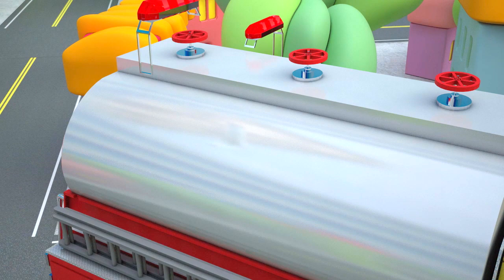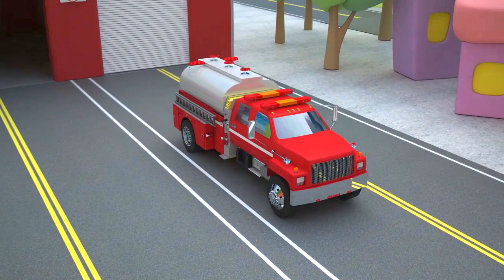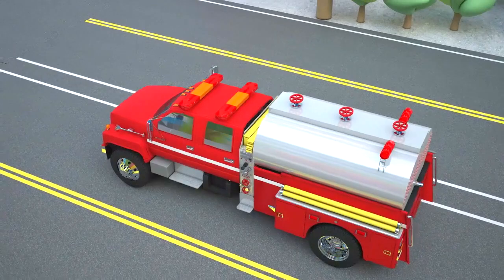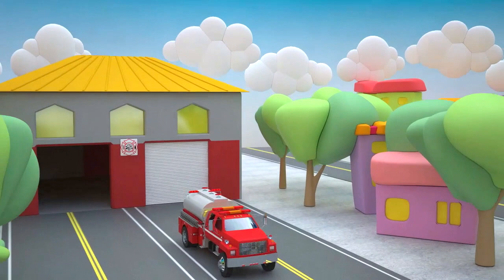Finished! Our fire tanker is ready. Fire tankers are always painted red — the color of fire, the color of danger, a color that in general catches people's attention from afar. But except the main red color, there are some others. White and silver colors are specified for identification marks and contrast elements.